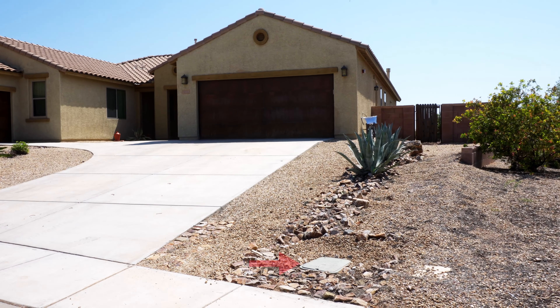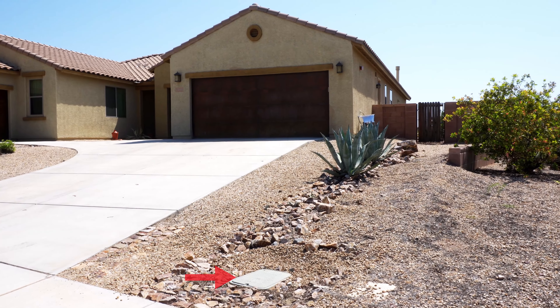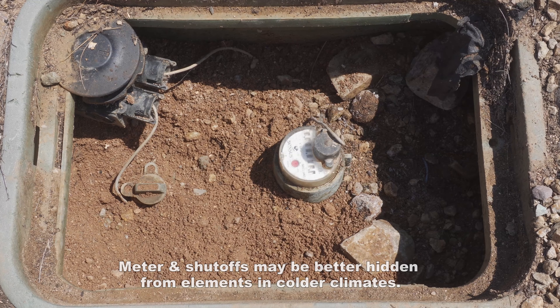If you are on public water, the primary shutoff for your water will be in the meter box. Inside you will find a transmitter to submit your readings on the meter, a valve closest to the street, a meter, and then a valve to turn off the entire property.